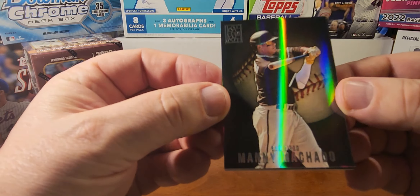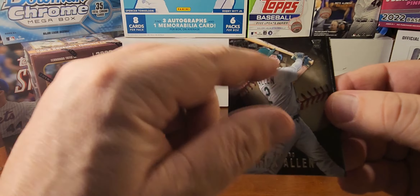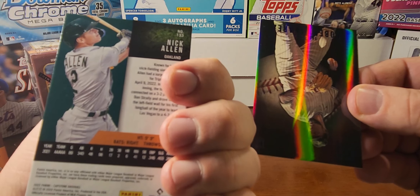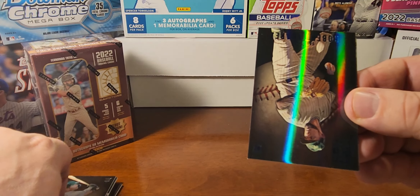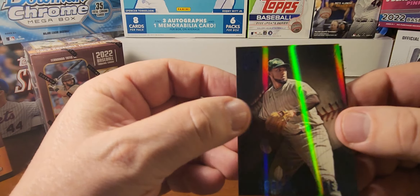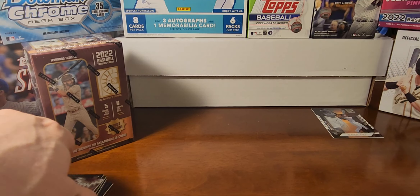Next pack up. We've got Manny Machado, Jose Abreu, Nick Allen — that one has kind of a texture, I think those are the Luxury Suite cards, numbered in the hundreds, like 100 to 200. Robert Suarez on the blue. And then an Anthony Rizzo Big Bang — that's a pretty sweet card, I like that one a lot.